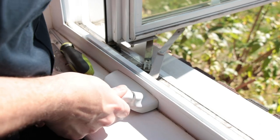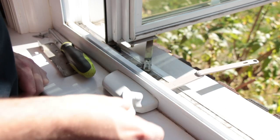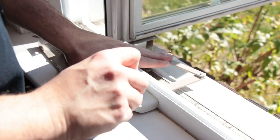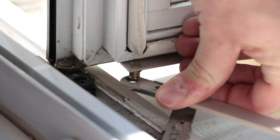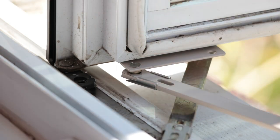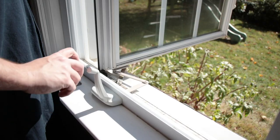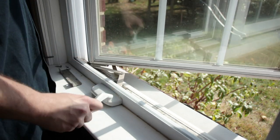Connect the 39-114L handle to the operator, then attach the link arm to the sash bracket using the detach clip. Now close the window to confirm the new operator is working properly.